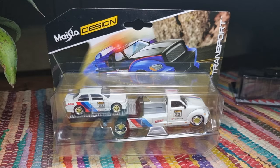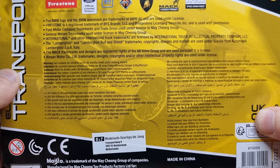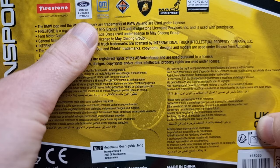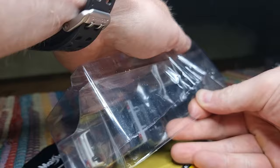Let's open it up. Do we have any information on the package? We have the barcode and article number, and we have a lot of text — freeze the image if you want to read it. We can see that it is an official licensed product, and that is what we like.